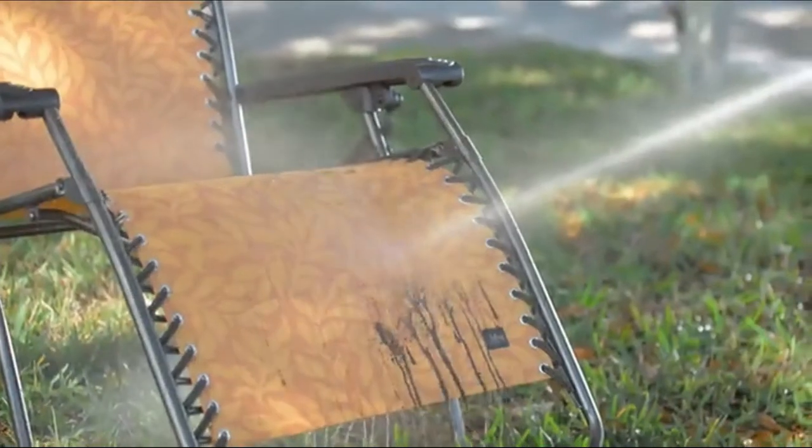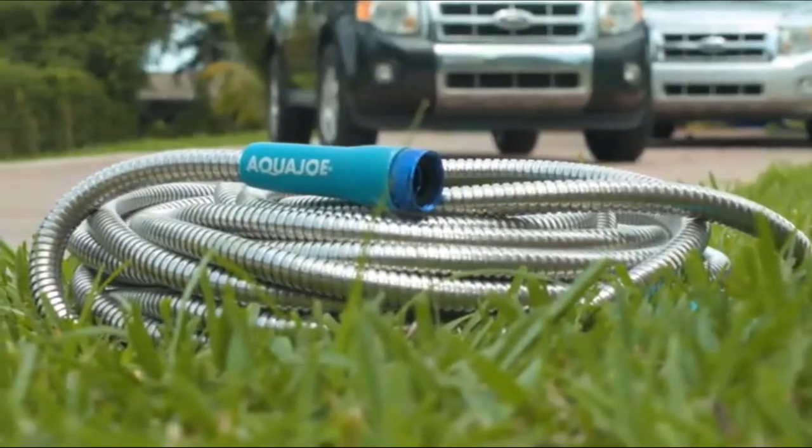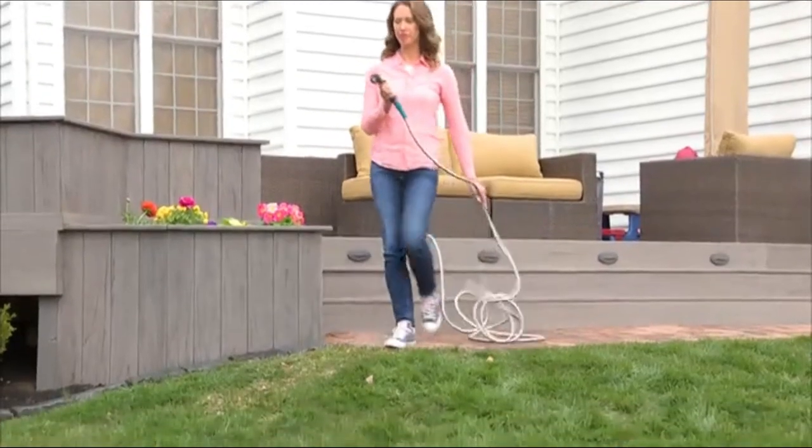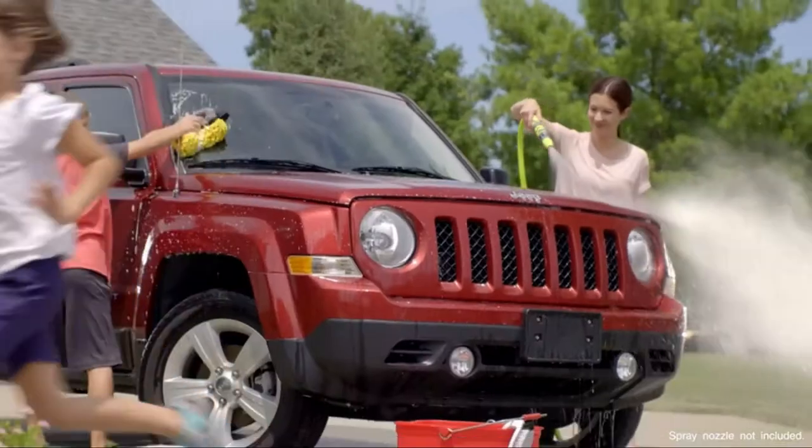It's perfect for watering the flowers, washing the truck, rinsing patio furniture, or connecting to the sprinkler. So stop buying a new hose every season — get the metal hose that's built to last and go with Joe.